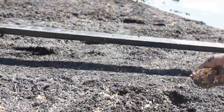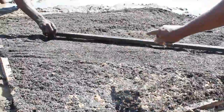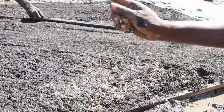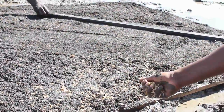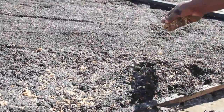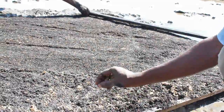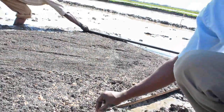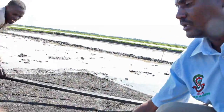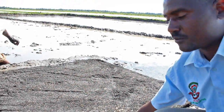Pre-germinated seeds are then spread over the nursery bed and moistened. This helps address the major challenge of plucking young seedlings at 8 to 10 days. When laid in carbonized husk like this, it is very easy to pluck them without destroying the roots or the crop.